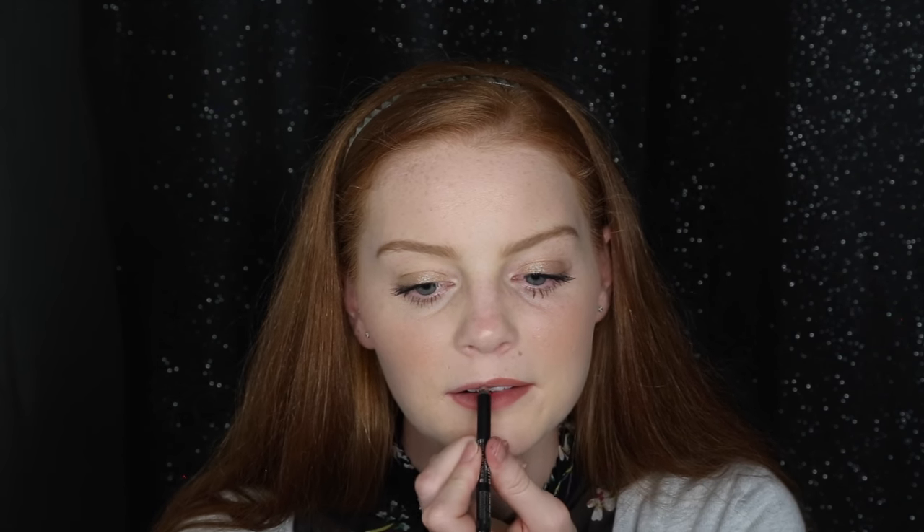Moving on to the lips — I'm using the Bella Pierre Cosmetics Gel Lip Liner in the color O2 Nude. Then I'm going in with one of the Too Faced Melted lipsticks in the color Melted Fig, applying it directly to the lips with the doe foot applicator that comes on it, which I personally really like.